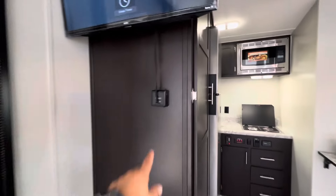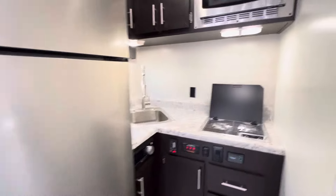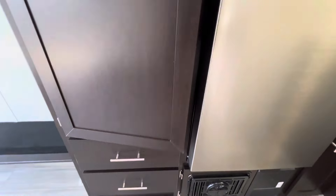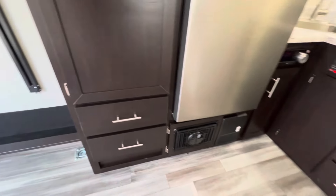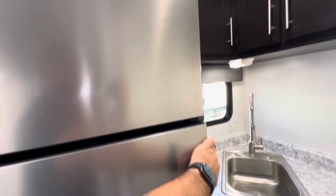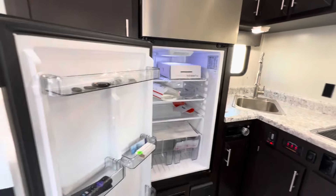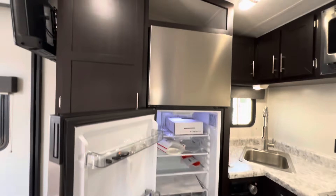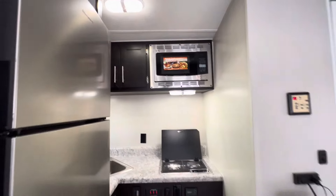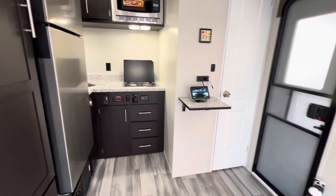Furnace control here on the side of the pantry. We do have an adjustable-shelf pantry — these shelves can be adjusted to any height. Some drawers below, the furnace, and of course the 12-volt, 10-cubic-foot fridge with a little bit of storage above. A lot packed into such a small trailer.